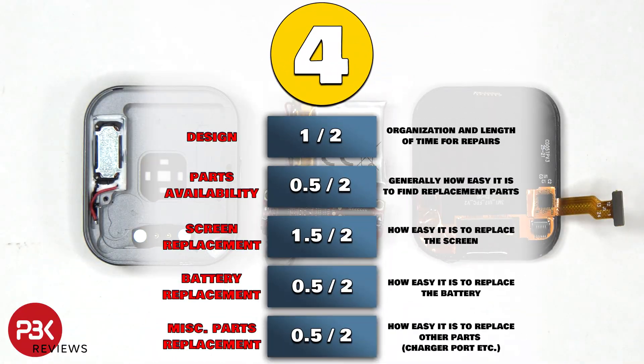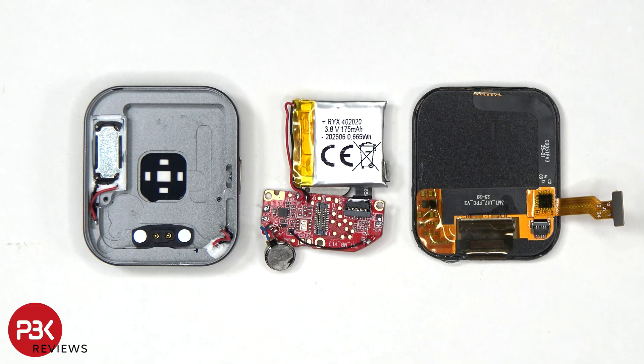For the repairability score, I give it a 4 out of 10. The parts aren't too difficult to replace, but the fact most of them are soldered to the board with cables will make it more difficult for the average person to repair. Aside from that, it's clean and organized. With that being said, I'll place links in the description, and I'll see you in the next one.